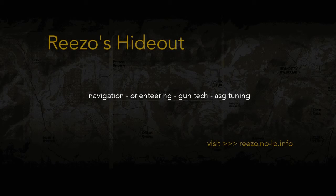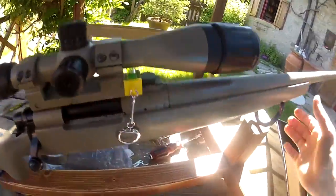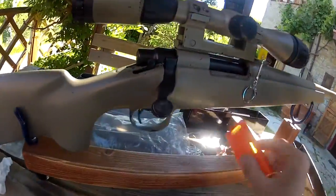Hello everyone! In this video I'll show you how I level the sights to avoid canting effects.